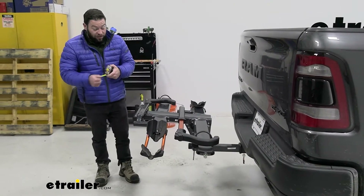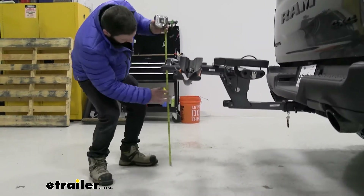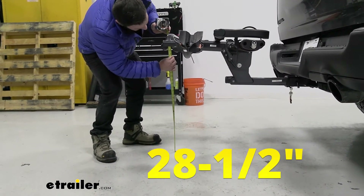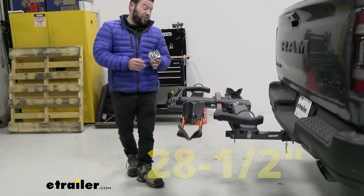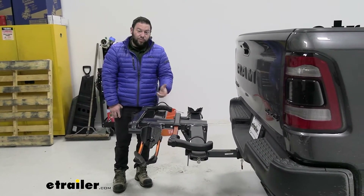For ground clearance, from the ground to the bottom of the rack it's about 28 and a half inches. Your truck is pretty high up and so is the hitch, but we always like to warn people to watch out for deep driveways or hills.